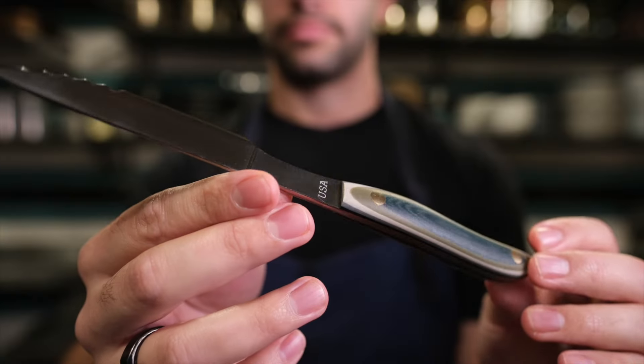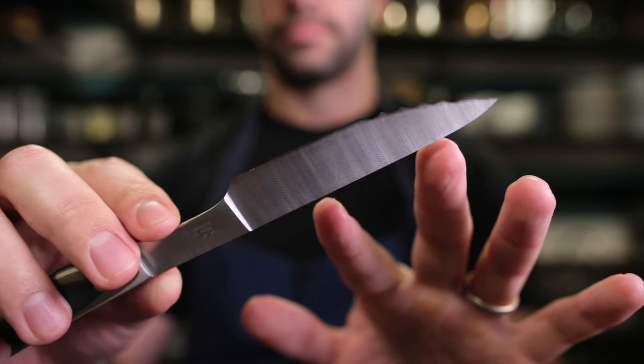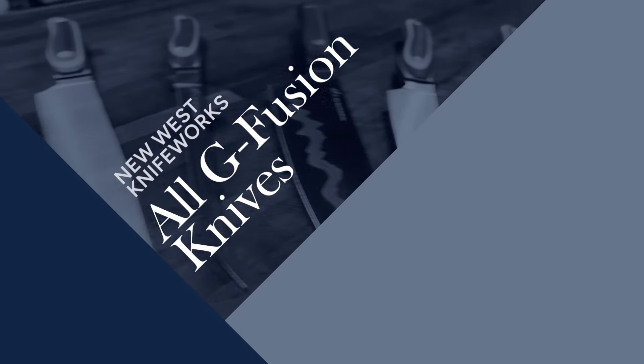Those details really come through — from the materials to the finishing to all of the features included with the end use in mind. For a comprehensive overview and comparison of the New West Knife Works G Fusion line, that video is available to watch next, either right below this video or right here on screen.